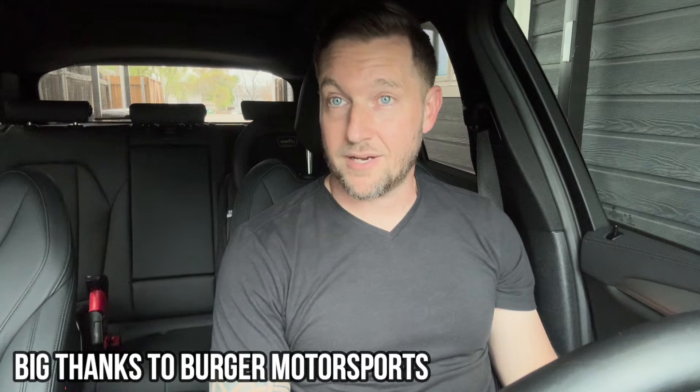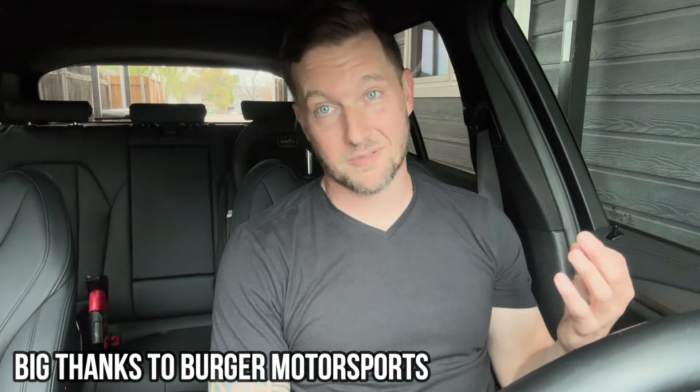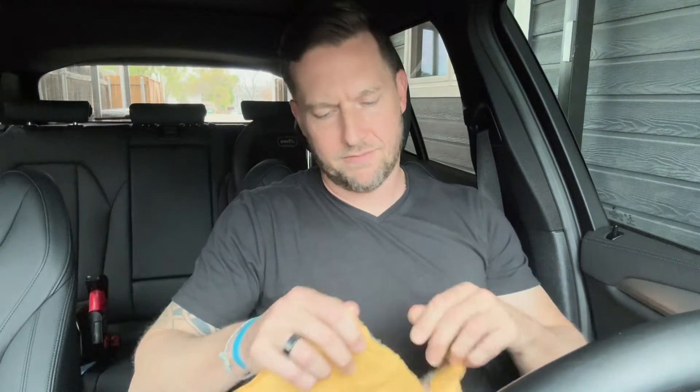I reached out to Burger Tuning after I purchased this vehicle and said I want to squeeze a little juice out of this thing — something simple, just an inline plug-in. Their JB+ is what I asked about and they were nice enough to send me a unit to do an install video. It's super simple to install, so let's open it up right now.